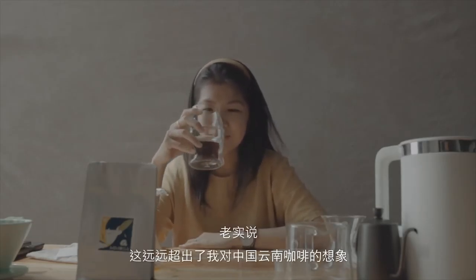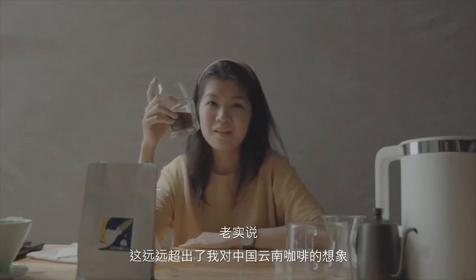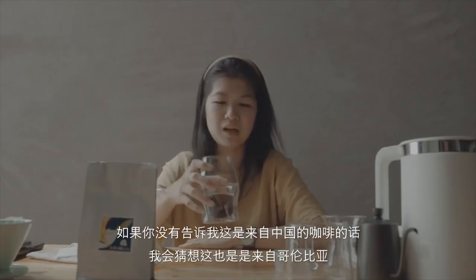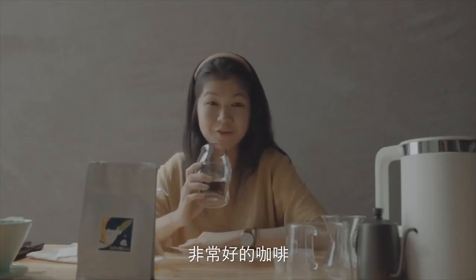And honestly, this is something beyond my expectation for China Yunnan coffee. If you don't tell me it's from China, I would guess maybe it's something from Colombia. Pretty good coffee to enjoy.